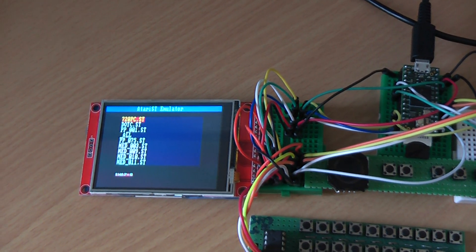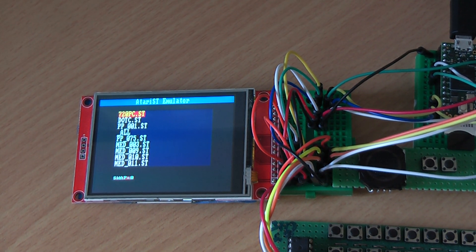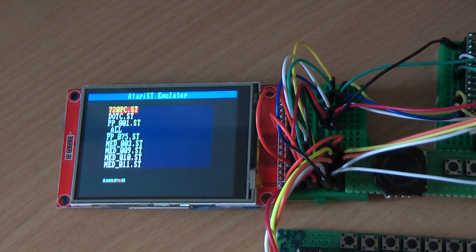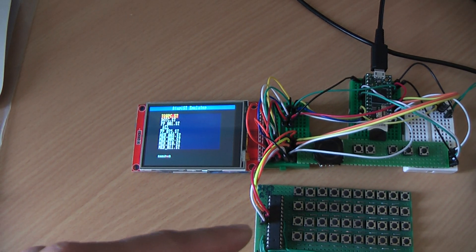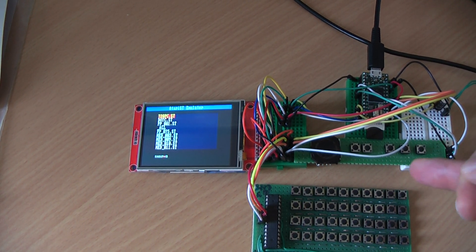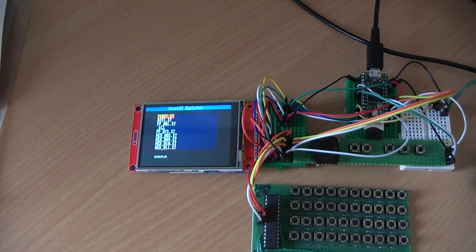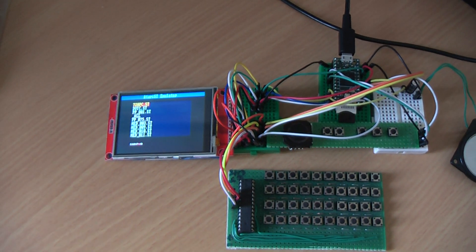I will focus for the video on the screen. This time it's using an ILI9341 display. You can also see the I2C keyboard which is used to simulate the keyboard of the Atari ST, and the touchpad — sorry, the joystick — with the keys. The TINY C4 also has some basic sound.